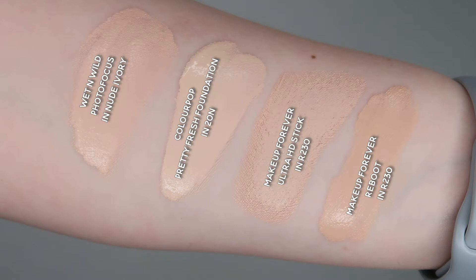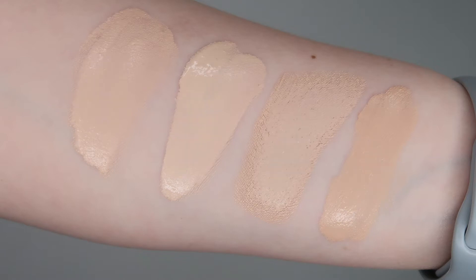Let's talk about this foundation before we get into the wear test. It says: a skin revitalizing foundation that adds a radiant satin finish while hydrating, smoothing, and firming the skin for up to 24 hours. Light coverage, satin finish, liquid formula — best for normal to dry skin. It includes ginseng, camellia japonica, and mondo grass. I've got the shade R230, which is the same shade I use in their Ultra HD Stick Foundation, so that's why I went with it.